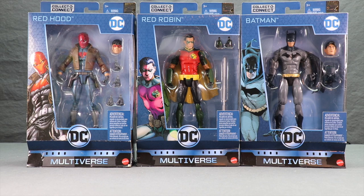The three figures I'm looking at today are all part of the Killer Croc Collect and Connect wave: Red Hood, Red Robin, and Dick Grayson as Batman. All three figures come in the same style we've become accustomed to with the Multiverse line — the blue boxes with the names up at the top.